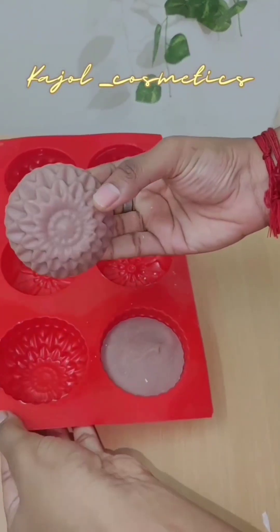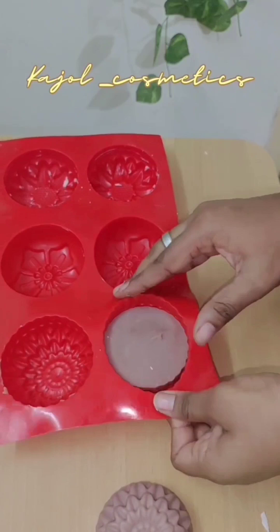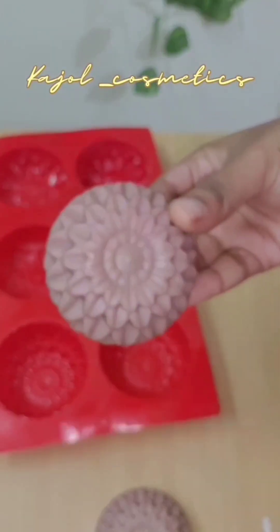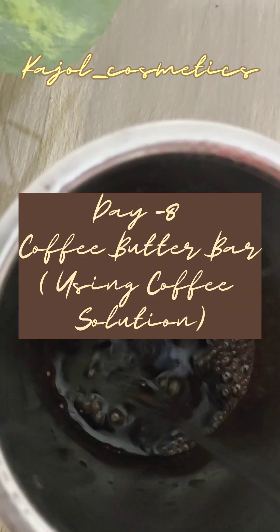Hi guys, yesterday we used salt to test its hardness to make the soap — it came out very well and the soap is very hard now, the color was so pretty. Hi, I'm Kajol, welcome to Kajol Cosmetics.